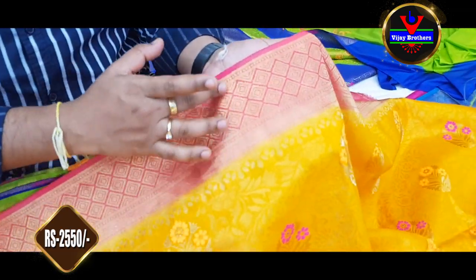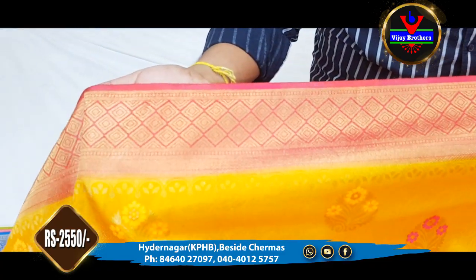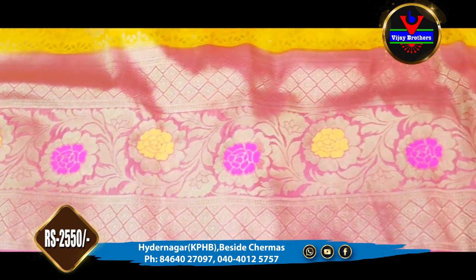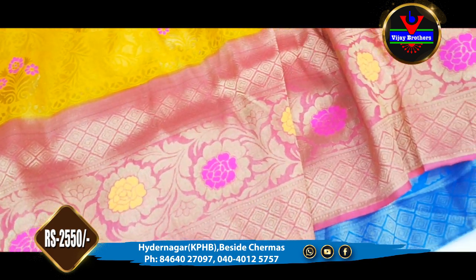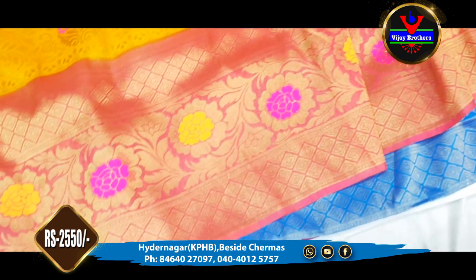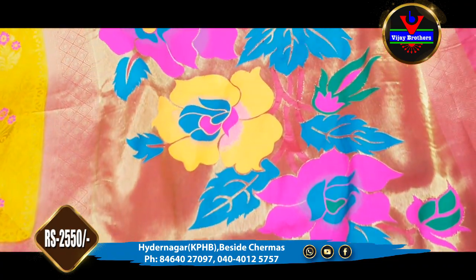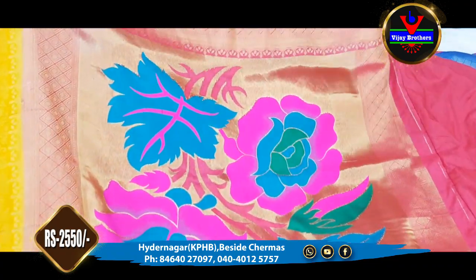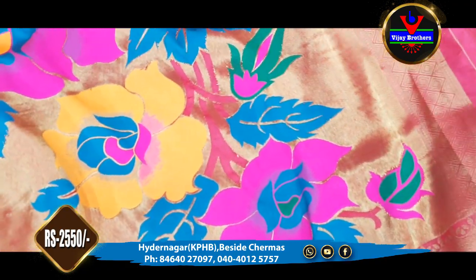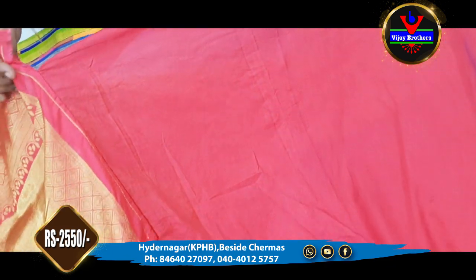This saree has a 3-inch border and a contrast in pink color. We also highlight the colors throughout. There is a 2-inch border as well. The blouse is completely plain with a contrast color.